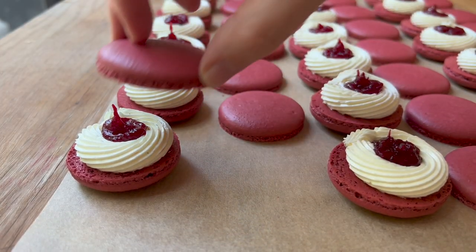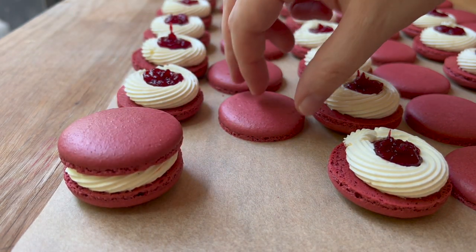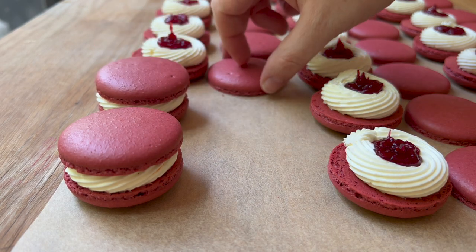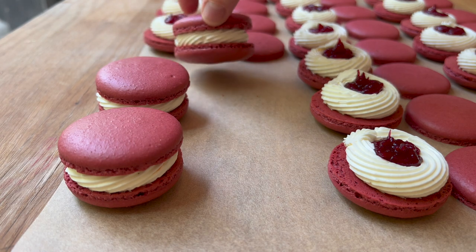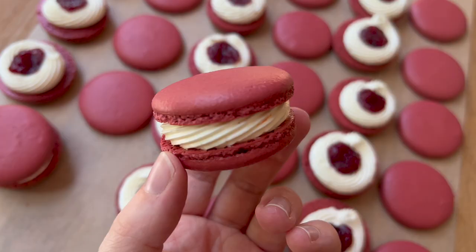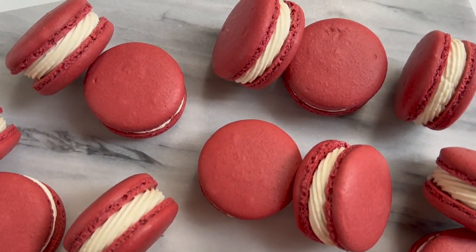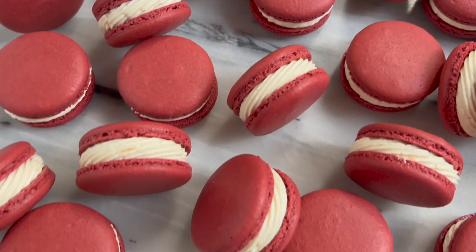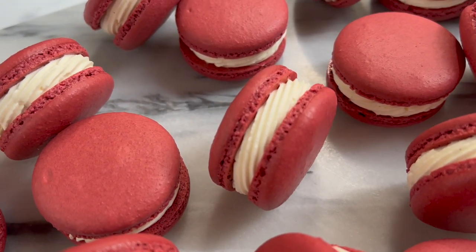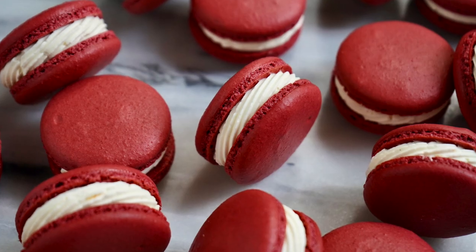Depending on your preference and the balance you like, you might want to add more or less. These can be sandwiched and matured in the refrigerator just like normal, and make sure to stick them into your freezer if you're not going to be consuming them within the next week or so. Thank you so much for watching. If you give this a try, make sure to tag me on Instagram at maddiebrame, and if you're not already subscribed, hit that subscribe button so you don't miss out on any of my upcoming videos. Until next time, have a wonderful day!